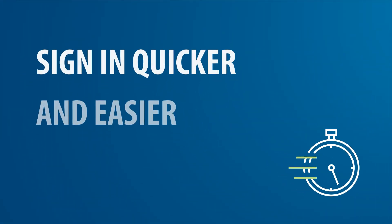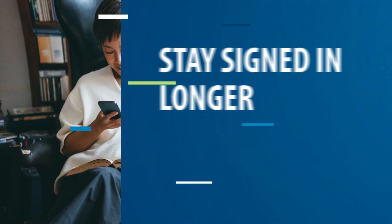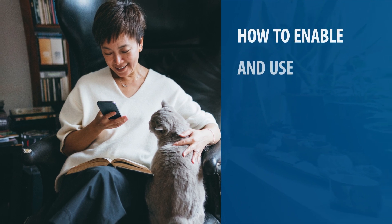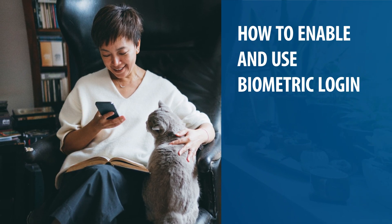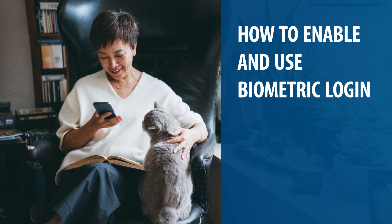With Biometric Login, you can sign in quicker and easier, plus you can stay signed in longer. In this video, we show you how to enable and use Biometric Login for VA's Share My Health Data app on both Android and iOS devices.